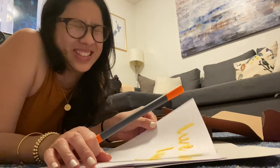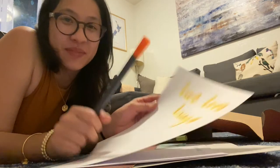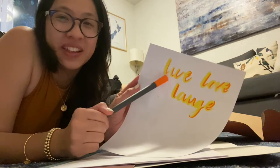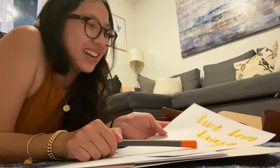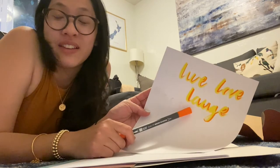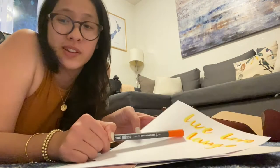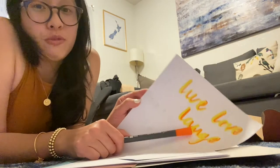I actually already messed up — it looks so bad. Well, it goes to show I should be practicing. They said to practice, and I wrote 'live laugh love' because we love that saying. They talked really briefly about shadows and yeah, it doesn't look great. I almost feel like I'm just writing in cursive when I'm doing freehand. I think this is going to take a lot of practice.